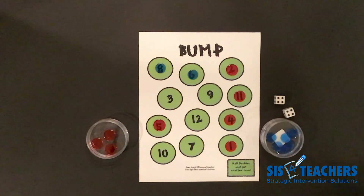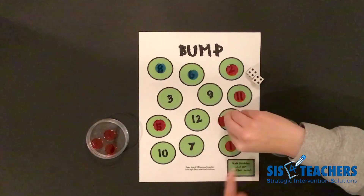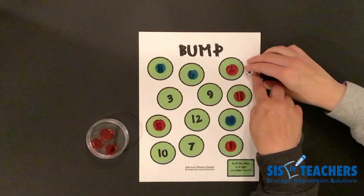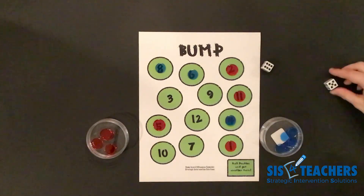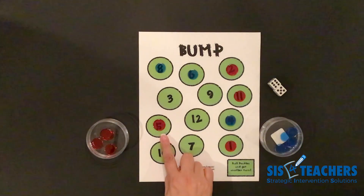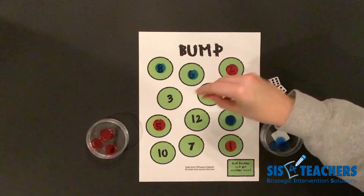My partner rolls and gets a double — four and four. Students really like it when this happens because she can either put it on the sum of eight and crown it, but she really wants to get rid of a lot of her counters. So she's going to happily bump me, and she gets to crown because she took the two add-ins — four and four — and put it on her four to crown it. She got doubles, so she gets to go again. This time she ended up getting 11. She knows that the five is closed, so two add-ins on the dice is not possible, but she's pretty excited that she can bump me off the 11 so that I have more counters in my cup.